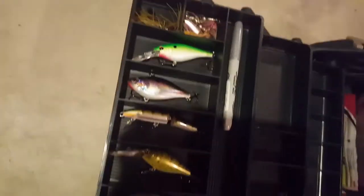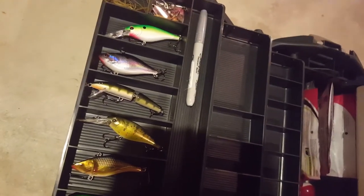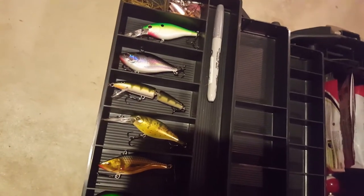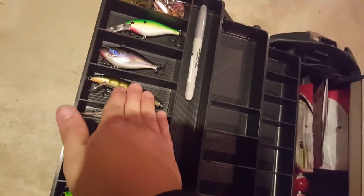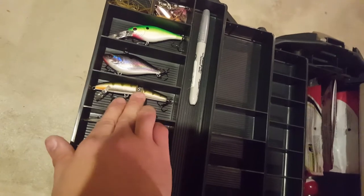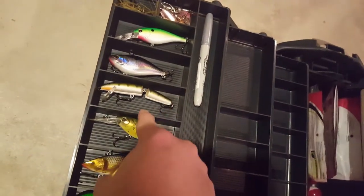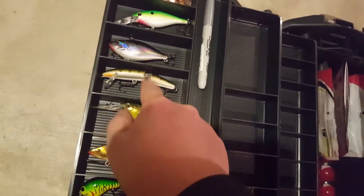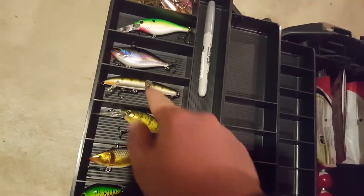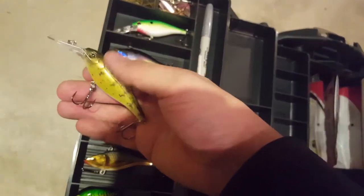It dives between zero and about a foot, so it's a pretty shallow diving jerkbait. I've had probably a dozen of these jointed or floating Rapalas over my life and they catch fish - they are one of my favorite lures to throw. I used to always get one every season in fire tiger, which is this color right here, and it would nail pickerel. This one is in a perch color.